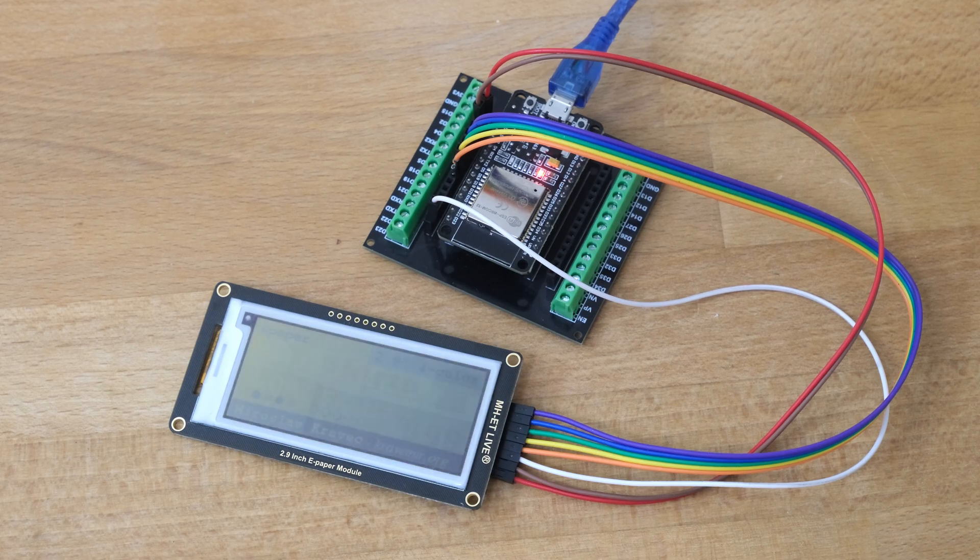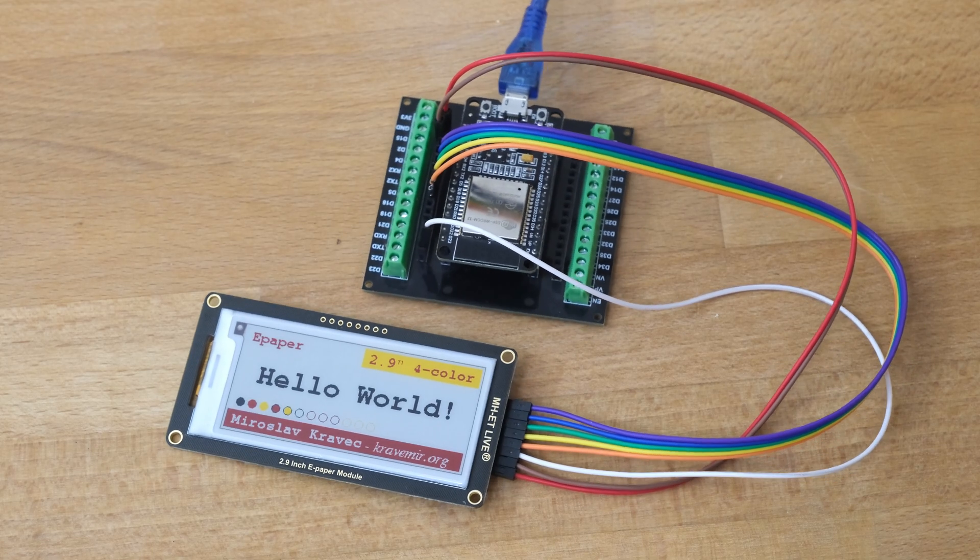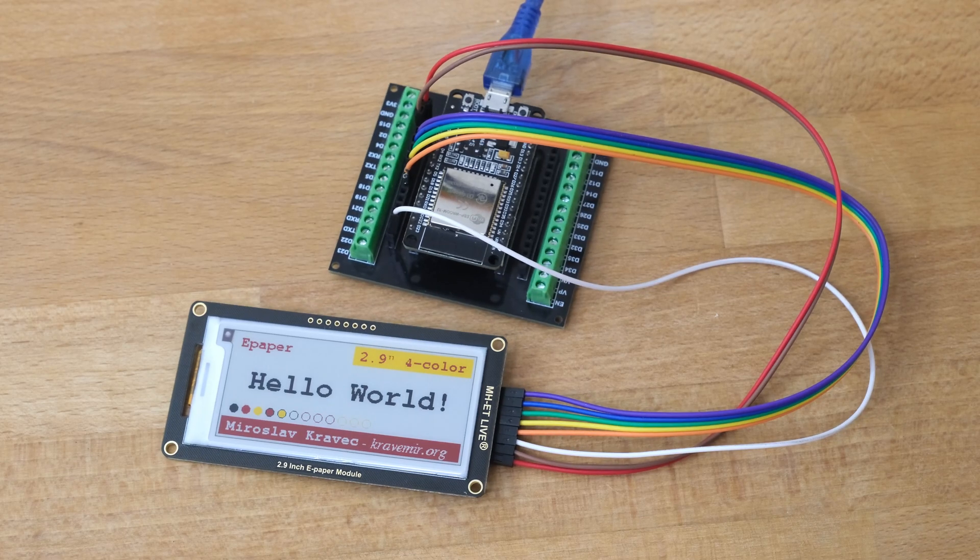Now it draws the last screen, which is the cover page. After it finishes drawing it hibernates the display, so it should stay the same even if we unplug the power. Now it's not powered anymore and it stays the same.